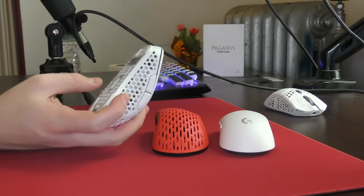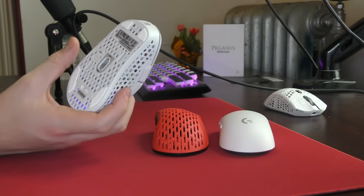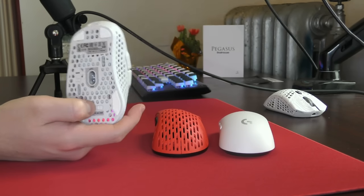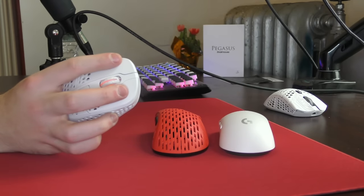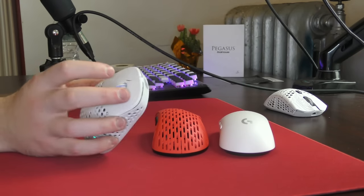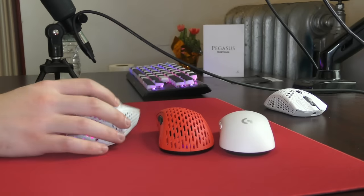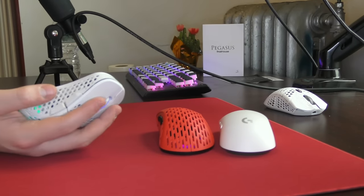The weight does feel good regardless of how you tune the weight balancing, and the sensor implementation seems very good as well. It's a 3370. I have no issues with the default LOD. All of the settings are on board and I think the debounce time is 4ms by default. The clicks felt very responsive and good, just pretty low quality with a lot of pre-travel towards the top of the clicks. This is Xtrify's first wireless mouse, so it was nice to see that their wireless performance was really top tier — at least as far as I could tell in every aspect. It definitely holds a candle to just any other wireless mouse.